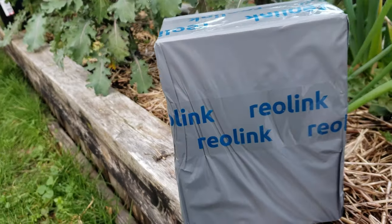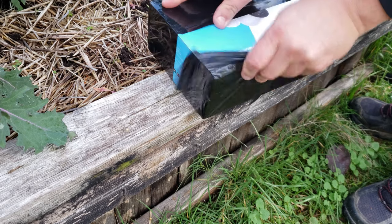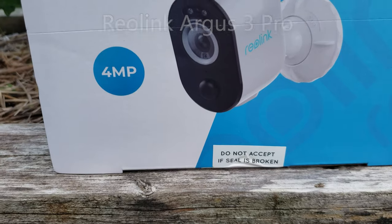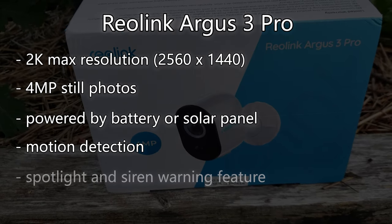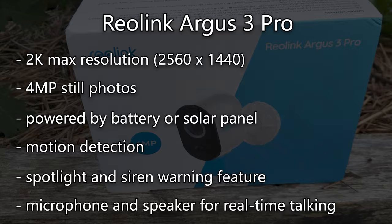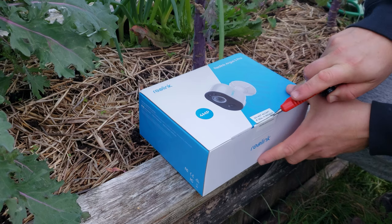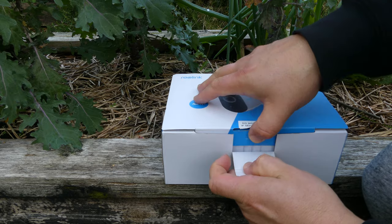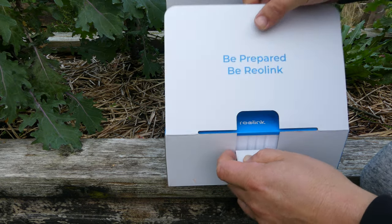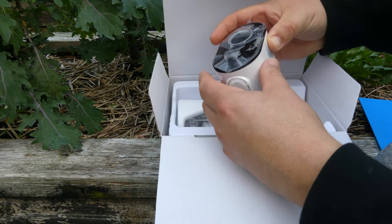While I do the unboxing, let's go through the camera's highlights and specifications. Today we have the Argus 3 Pro, which is a 2K 4-megapixel solar camera with motion detection, spotlight, and microphone capabilities, all connected to your home's Wi-Fi. I spend most of the day in the garden, so the included nighttime mode is what interests me the most. But being able to keep a watchful eye on all things at all times when you're away shouldn't be underestimated either. At 2K resolution, this camera should provide images with 78% more pixels than a 1080p Blu-ray.